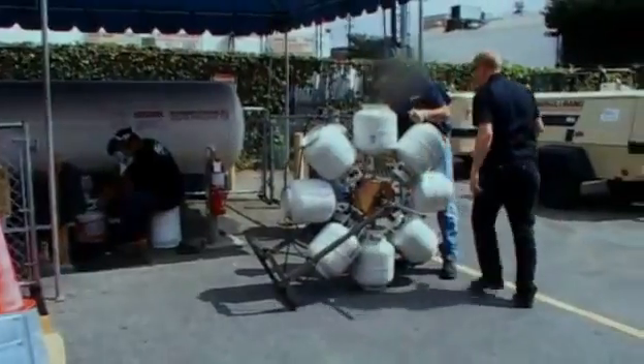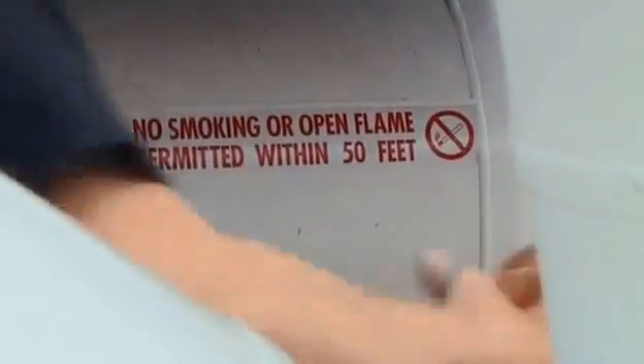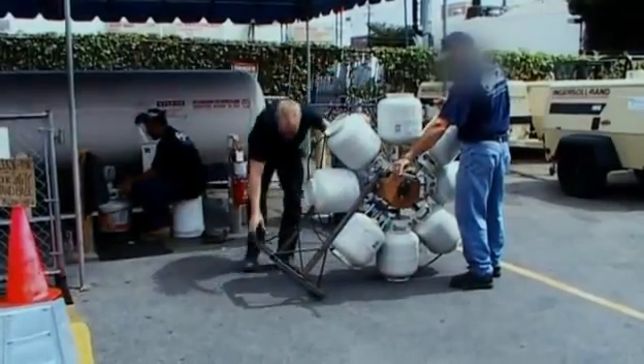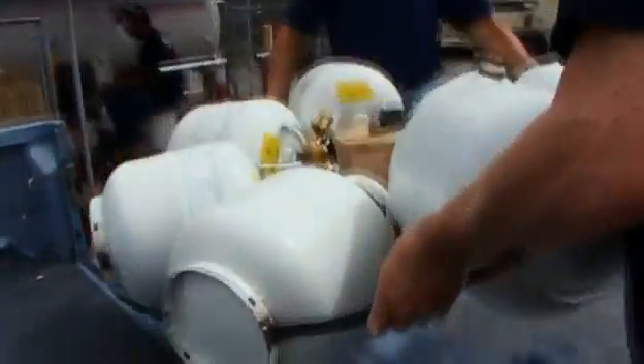There ought to be a law against that — and there probably is. Adam is not finding this such a gas after all. Free energy suddenly seems further away than ever as his temperature wheel springs a leak. With propane leaking out of a hole that can't be welded until all the propane is removed, Adam has to head back to the shop.